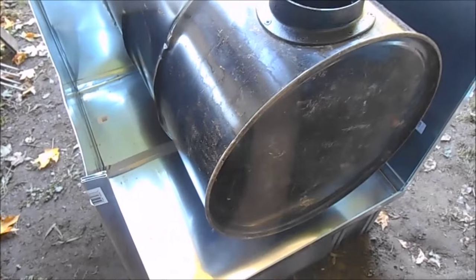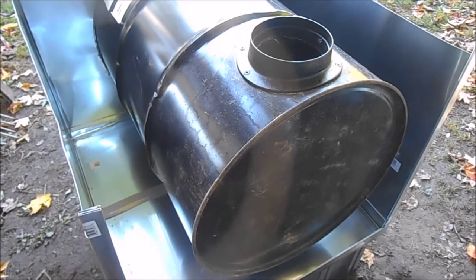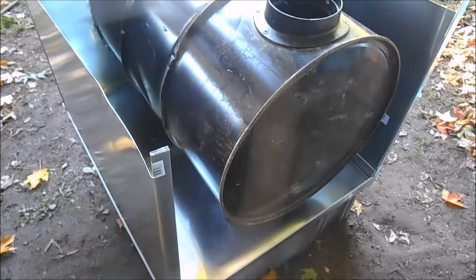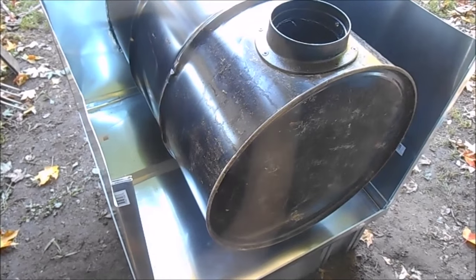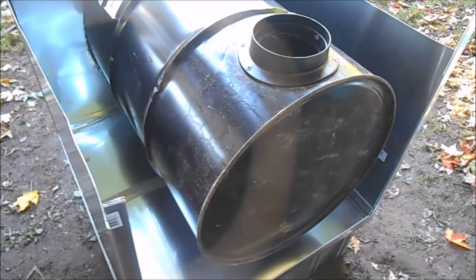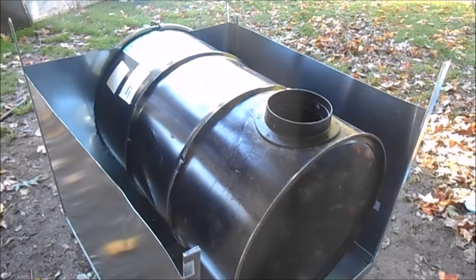I'm really thankful to JNL0 for his video on how he did his — it inspired me to do this. I've really been trying to figure out how I could heat my camper without having to pay a huge electric bill. I'll show you the progress as I go.